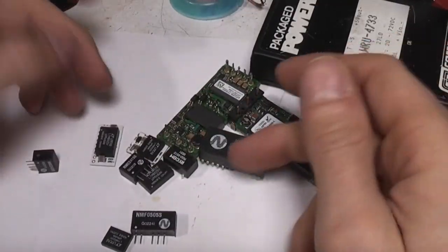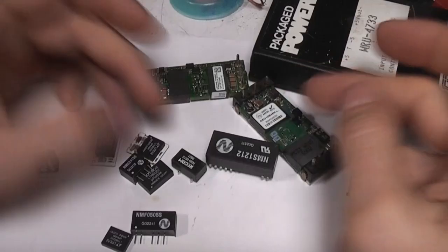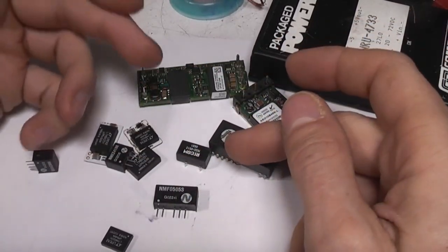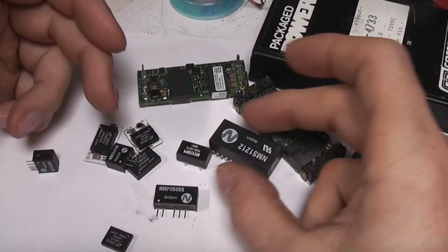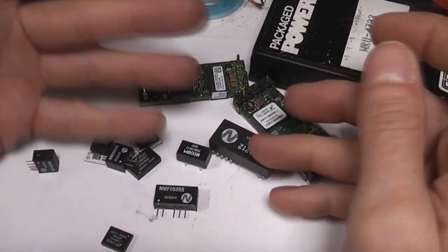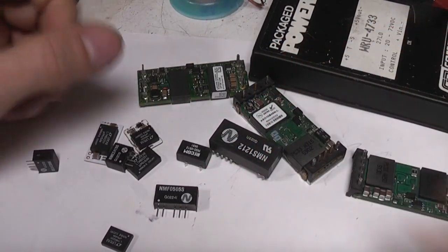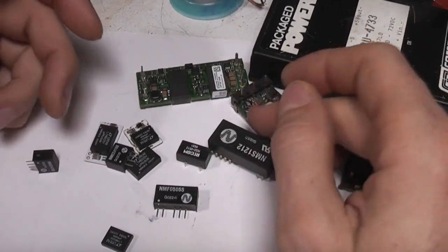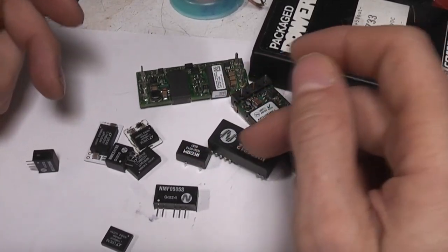DC-DC converters have been around for ages. They're used wherever you want to convert one DC voltage to another. Probably the most common is where you want to take a high input voltage and reduce it down to a low voltage to run something local to the device - for exactly the same reasons that mains electricity is sent at high voltage: less current means less loss over cabling or PCB tracks.